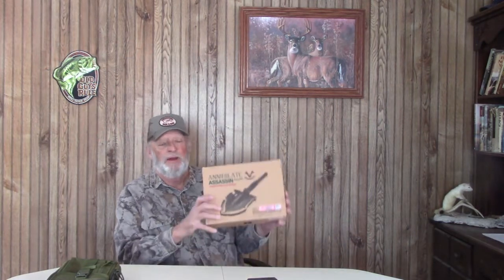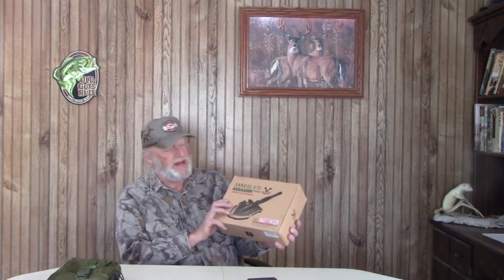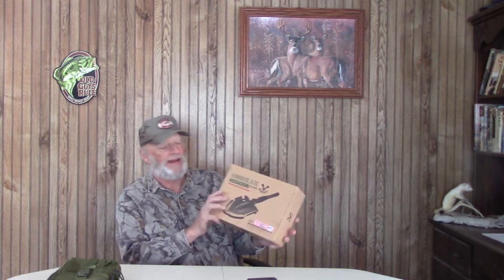Hey guys, today I have the opportunity to review what is probably the best quality survival shovel on the market. It's called the Annihilate by the Zune Low-2 company. From everything I've been looking at with this company, they really stress top quality products.